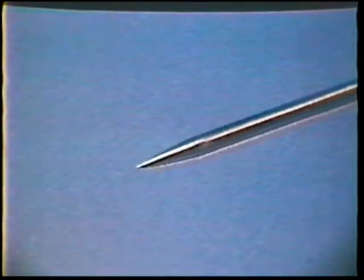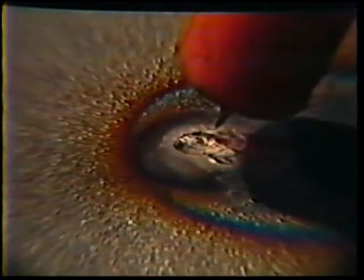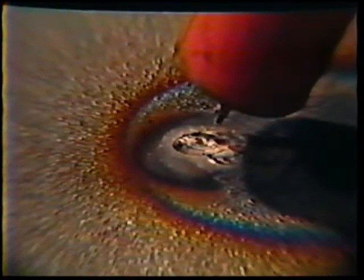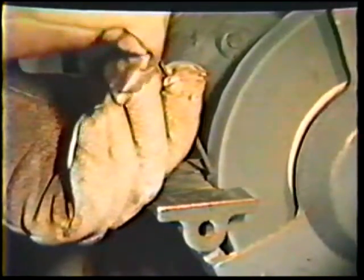It is important that the tungsten electrode remain clean at all times. If you strike the arc on the steel or dip the tip of the electrode into the puddle while welding, you will have to stop and re-grind the tip. It will be necessary to steady your hand very carefully to maintain the very short arc that is required. If you dip the tip into the puddle, don't try to weld further — stop and re-grind the tip.